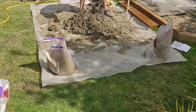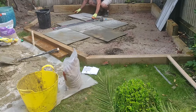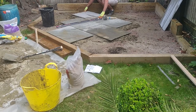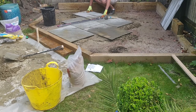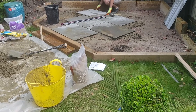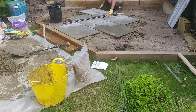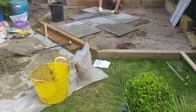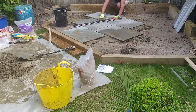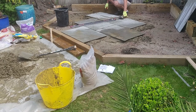Before laying the mortar, you want to wet the back of the slab to create a suction so it sticks to the mortar and dries in place. We worked out our slab pattern — a brick pattern — and used a stick with string at the back and front of the patio to check we were moving in a straight line. You also want a very slight slope so that when it rains, water runs forward and doesn't pool. Use a spirit level to check slabs are even with each other.